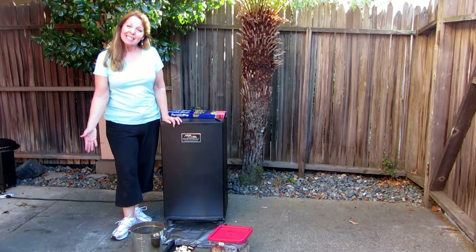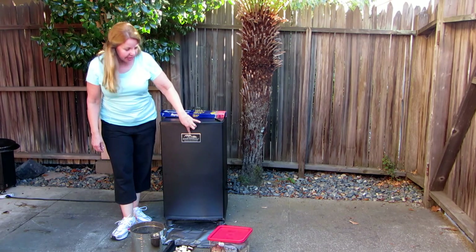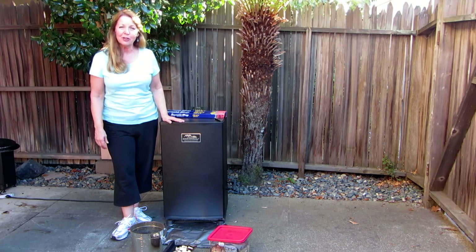Hi, it's AlaskaGranny. Today I want to smoke some All Beef Hotlinks that we made the other day. We're going to be using the Master Built Electric Smoker to take them to the next level. They're going to be delicious.